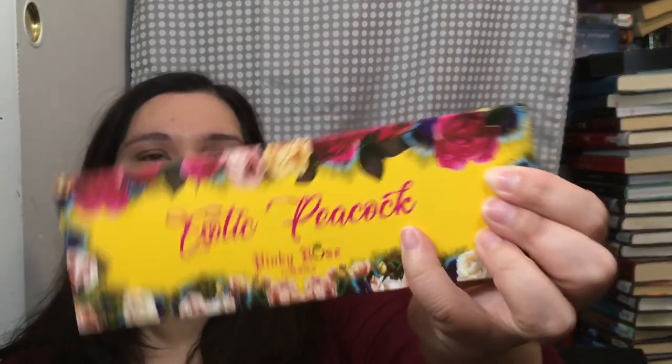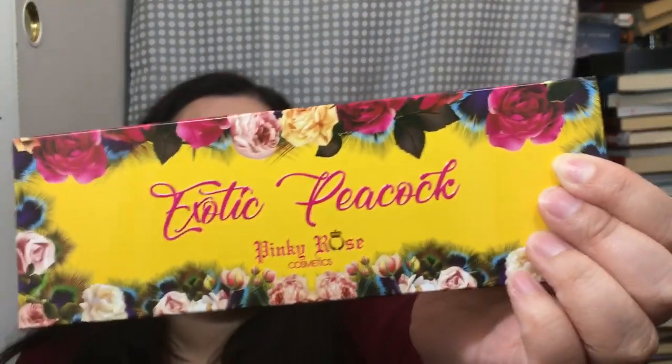They don't claim to be vegan, but I think they are — they don't use carmine in any of their palettes, which is awesome. This is the Exotic Peacock palette. I love how there are peacock feathers hidden in the design. The 80s Baby is Delilah's palette, and this one is Michelle's palette. It's so awesome that three sisters came together to make a company.